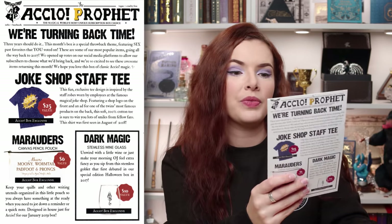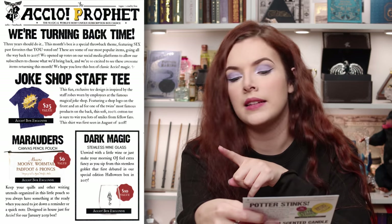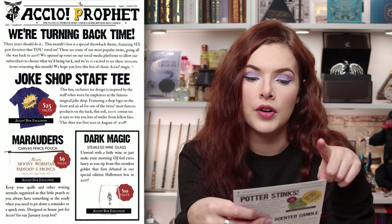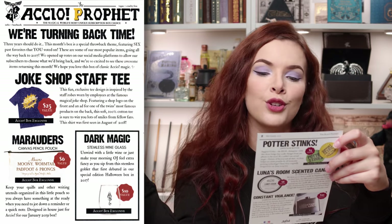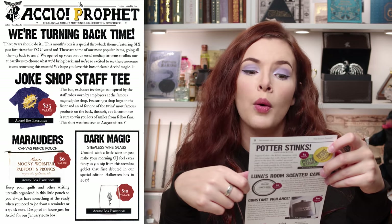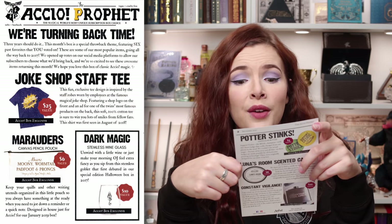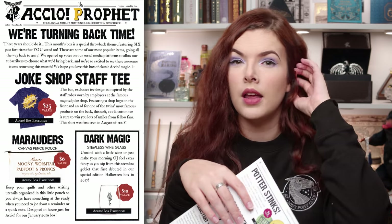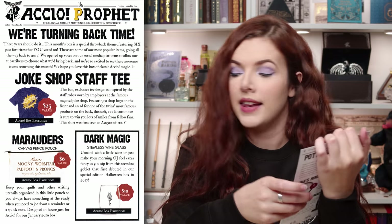Let's get to the cheat sheet — I need to know what the theme was. We're turning back time. Three years should do it. This month's box is a special throwback theme, featuring six past favourites that you voted on. These are some of our most popular items. Going all the way back to 2017, we opened up votes on our social media platforms to allow subscribers to choose what we'd bring back. We hope you love this box of classic Accio magic. So all of these things are new to me — I wasn't subscribed to Accio until about a year or so ago, so they're still very exciting.